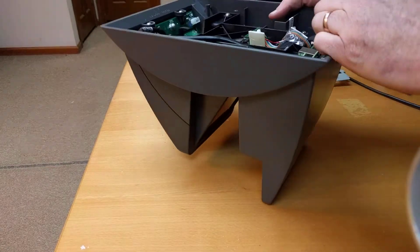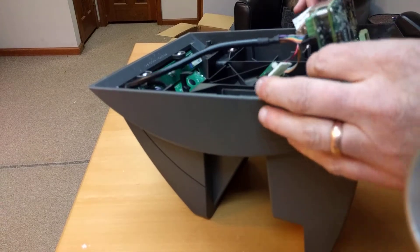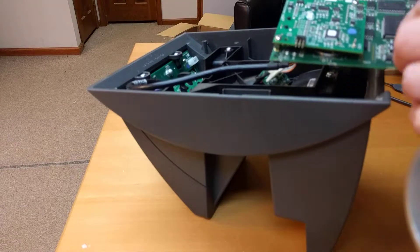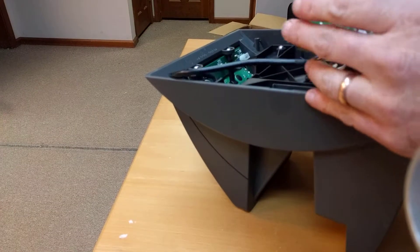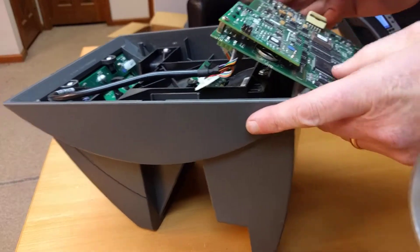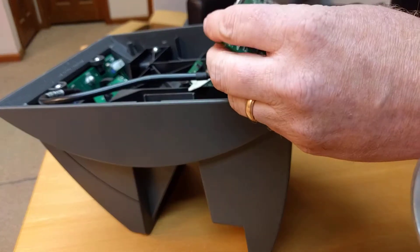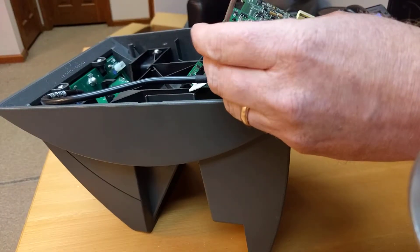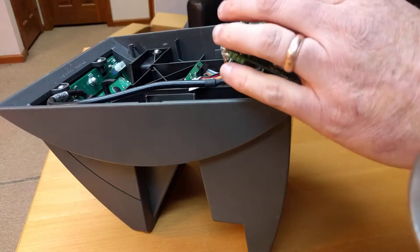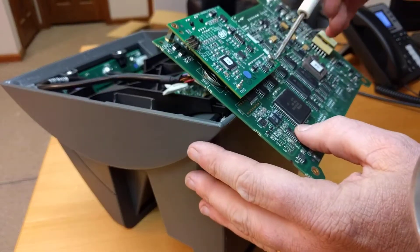You might need to clip off the little wire tie. In this case it's just attached, so you'll be able to pull this board straight out — just like that. And there you have your motherboard. Here is your Ethernet card right here. I'm going to go ahead and take that out using a smaller Phillips head.